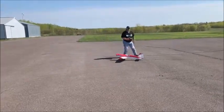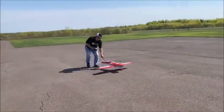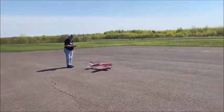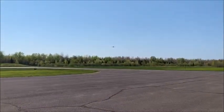Well, this is going to be his first flight with his Extra — let's hope he doesn't crash and burn. It's up, up and away!